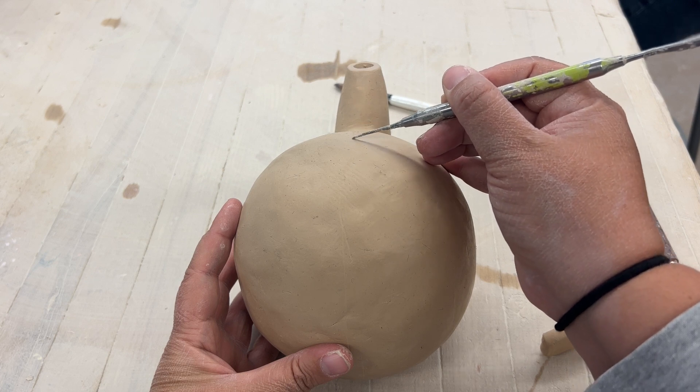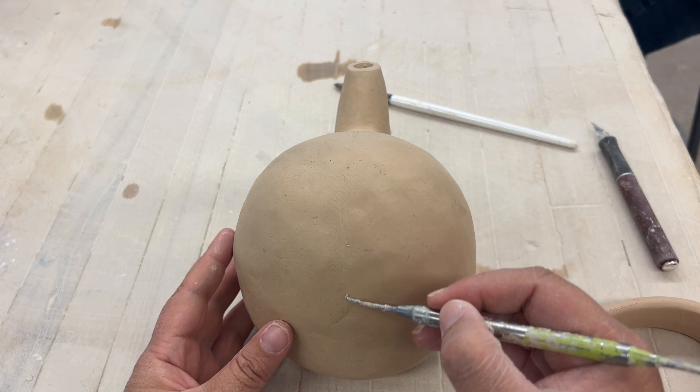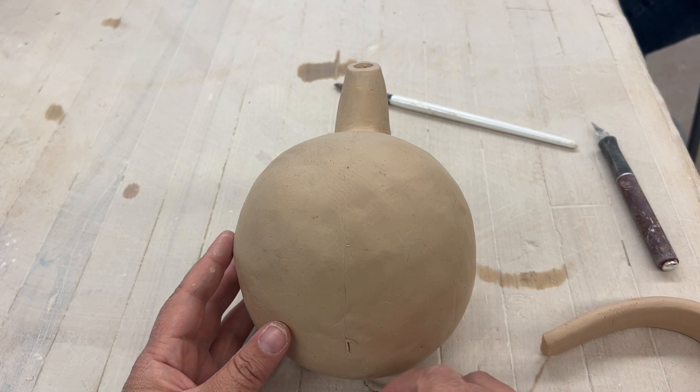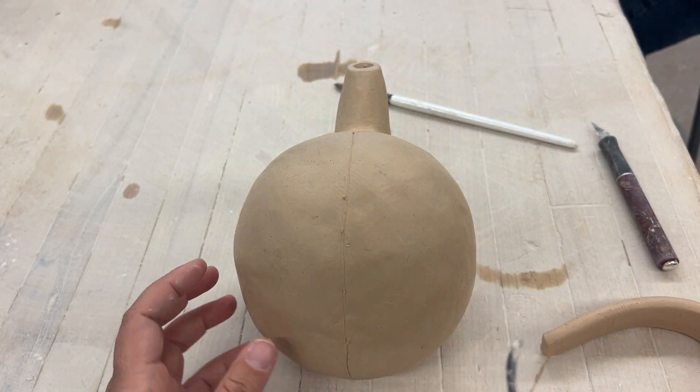What you want to do is look at your spout and take a needle tool and lightly draw a line to make sure it'll be lined up right across from the spout, so it's nice and even.